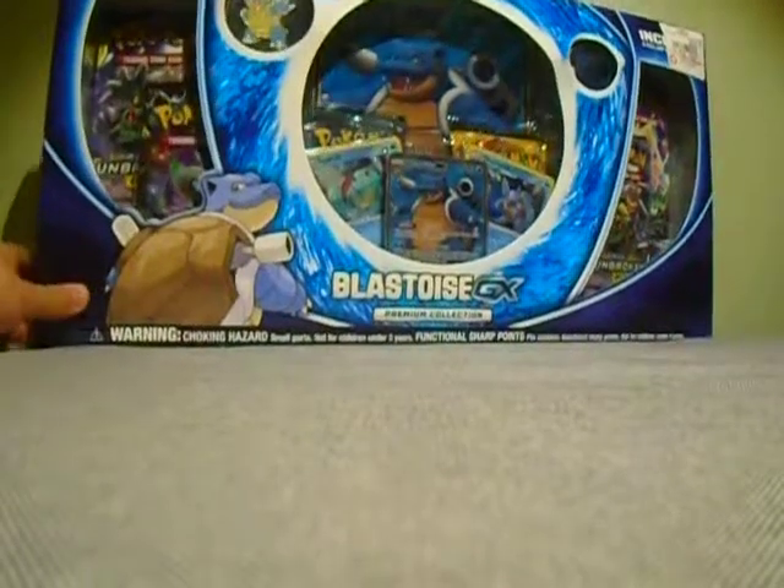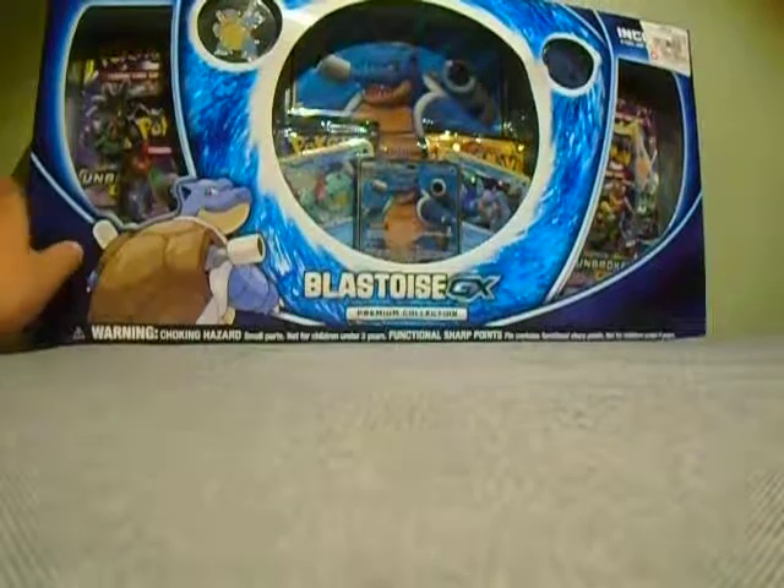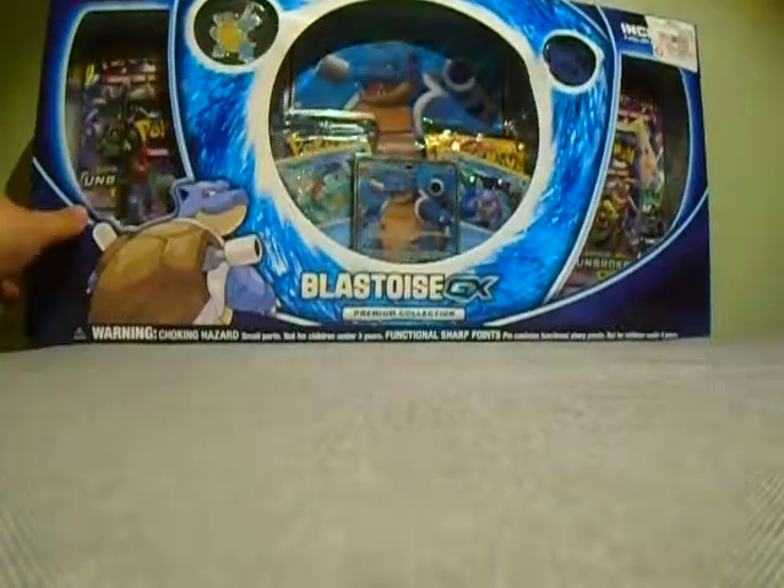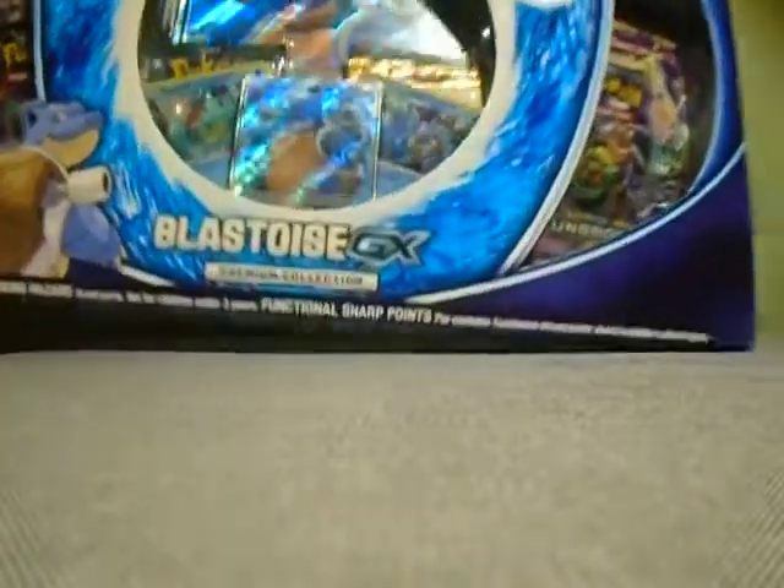I really like this box. It's kind of like the Charizard GX box. The Blastoise looks really cool because it's like doing a punch, and the coin looks really really cool — it's like 'don't mess with me.' It's pretty cool. I will open the box.